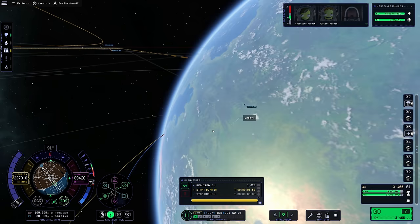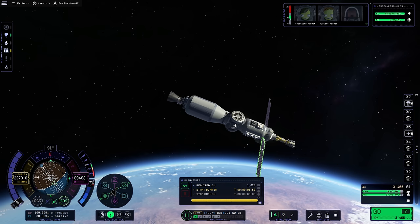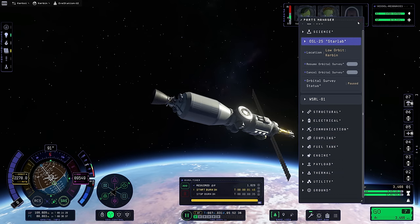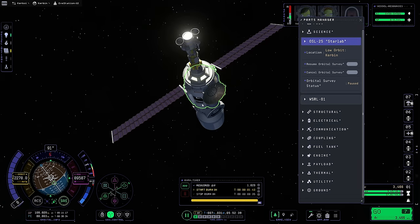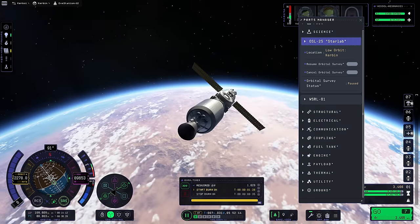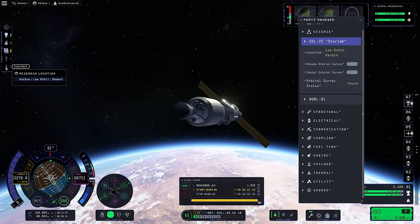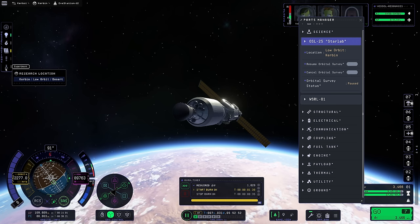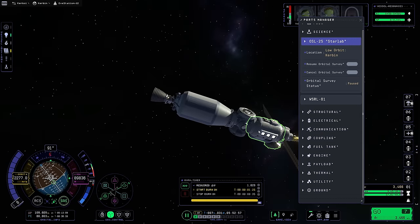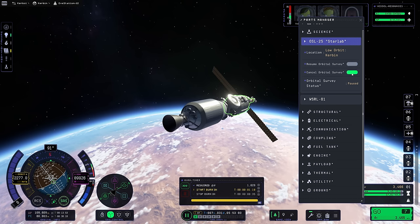Our burn is 35 seconds long because we have a really good thrust-to-weight ratio. I can tell this thing to run the orbital survey but it just does not seem to want to - which is a real shame. We're going to have our own station above Kerbin later anyway. We're in low desert - maybe it's biome specific, though it doesn't say that. It shouldn't be, because it's an orbital thing. Maybe the high orbit one will work. I was really hoping the low orbit one would work.